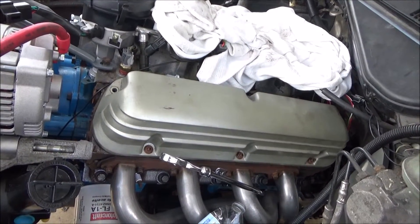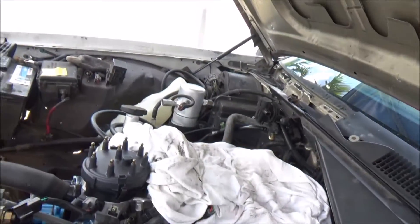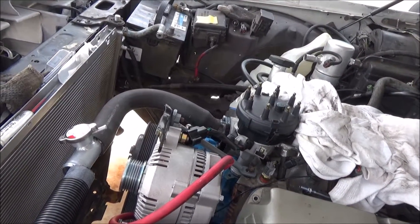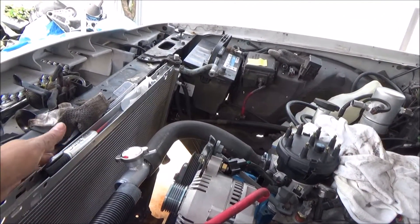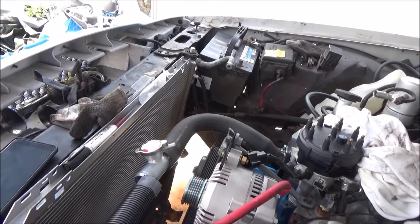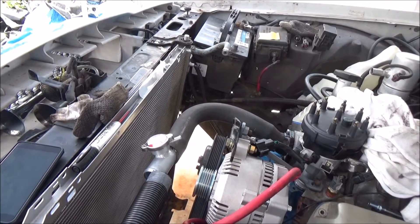The benefit of keeping the column shifter is I could technically make the car into a sleeper. I'm still working out the idea for the AC, but it turns out using the AC unit from a 1990 Town Car might work — it looks like it should mount behind the radio.